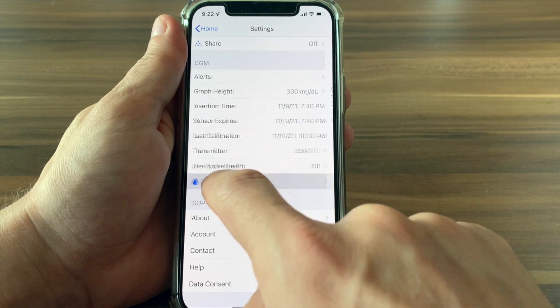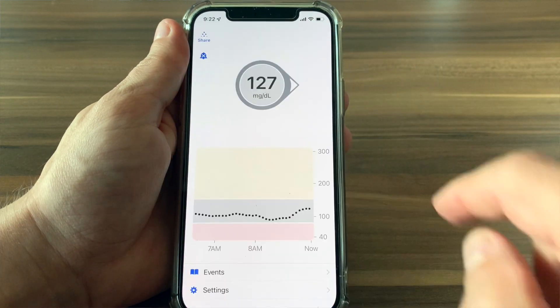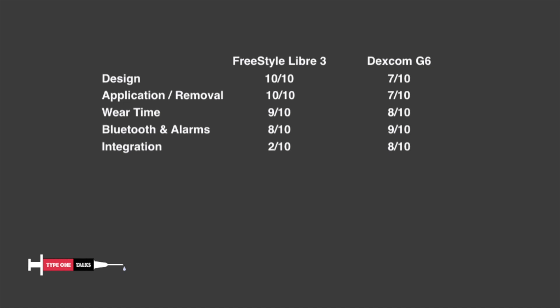I already discussed my Dexcom issue in my previous video so I don't want to complain about it for too long, because all these complaints are just my own personal experience — you might see completely different results. A big plus of Dexcom G6 is that it offers optional calibration in the native Dexcom G6 app, which is really cool. Calibration is definitely an area where Freestyle Libre 3 is falling behind. So I'm gonna make this a tie and give both Libre 3 and Dexcom G6 9 out of 10 for accuracy. There seems to be room for improvement for both.